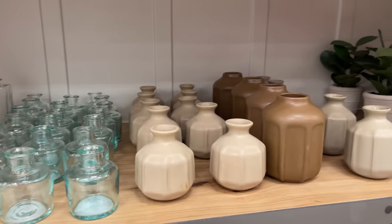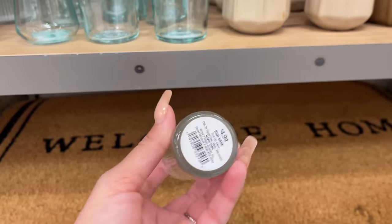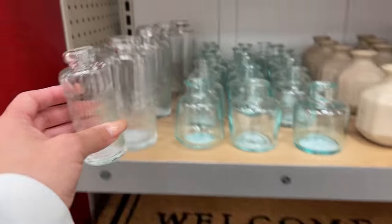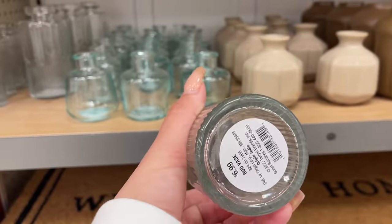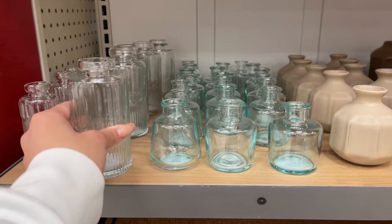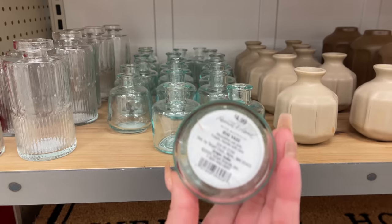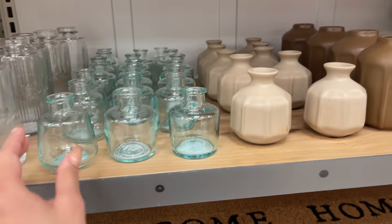They also came out with some more vases. First off is this ribbed clear glass bud vase — the smaller version is $4.99 and they also have a larger version for $6.99. These are so pretty, kind of gives off that vintage feel which is super popular right now. They also have a clear glass one for $4.99, though I believe that one is not new.